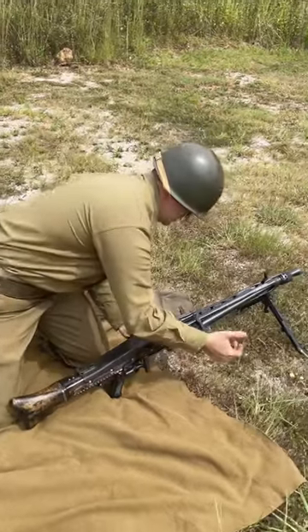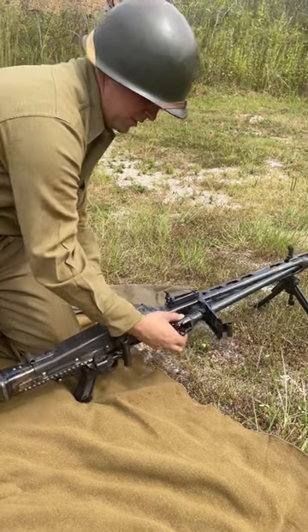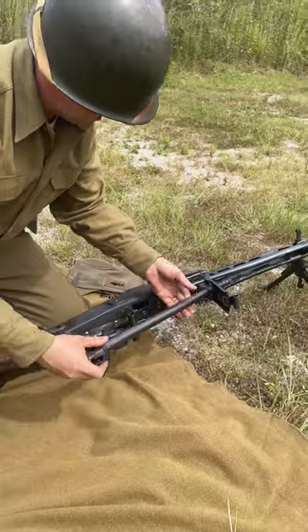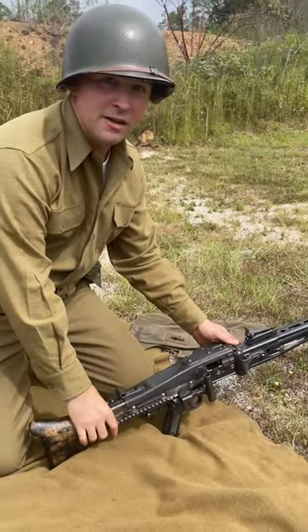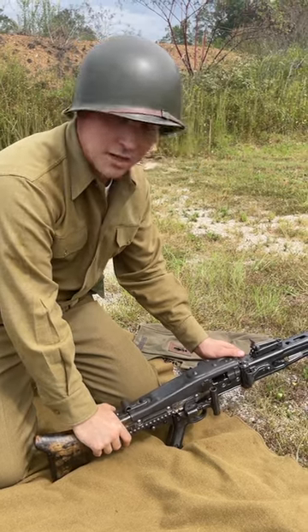The barrel comes out to the side. It has this nice big hook here — this hole you can actually hook the barrel, sling the barrel out, new barrel, line it up in place, throw it in, and now you're back into battery that quick. So the MG42, truly a quick-change barrel gun.